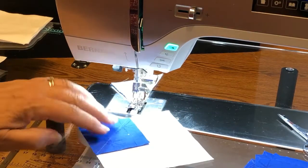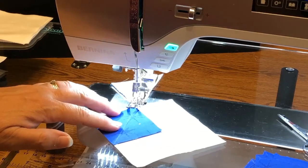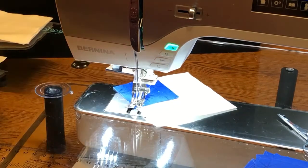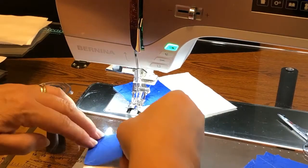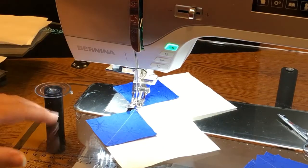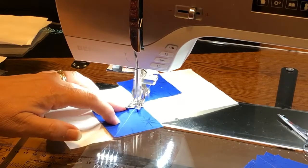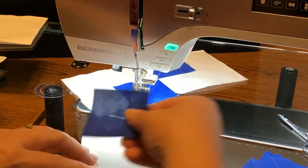I'm going to sew right on this line and show you what people mean by a traffic jam when chain piecing. When you go to put the next one in it's kind of jammed — here's a really simple thing to do: just rotate the block, and it's going to feed right in there. Now I'm going to keep adding a few of these and we're just going to keep doing more.